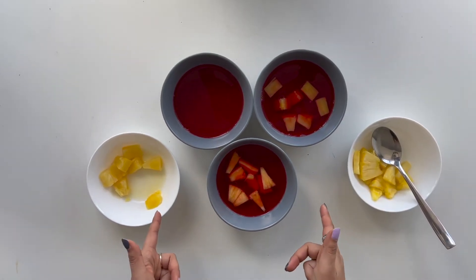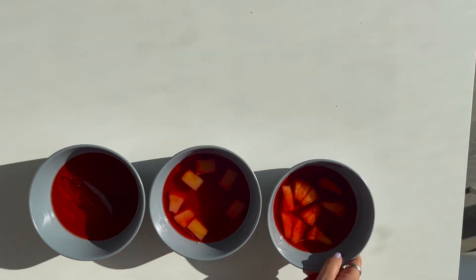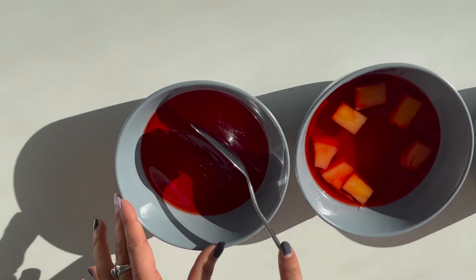Now let's place all three of these in the fridge and come back in two hours. Here, I'm moving each of the containers to see if the jelly has formed, and now I'm going to scoop each of the jelly in the containers.